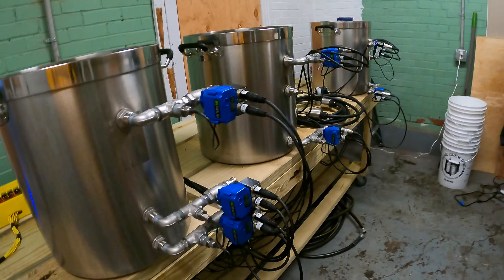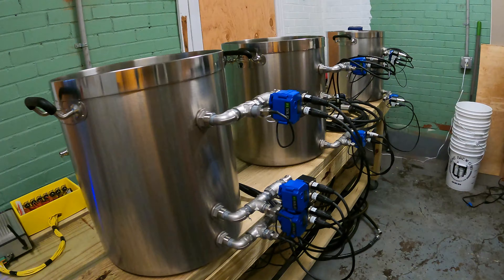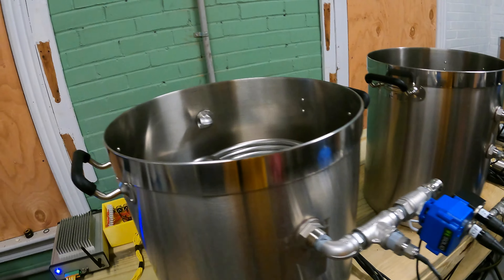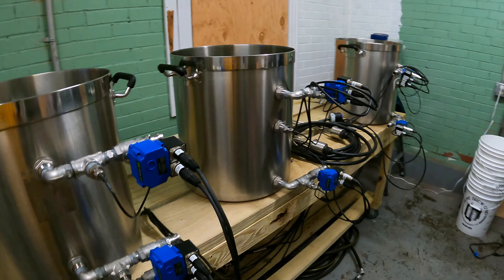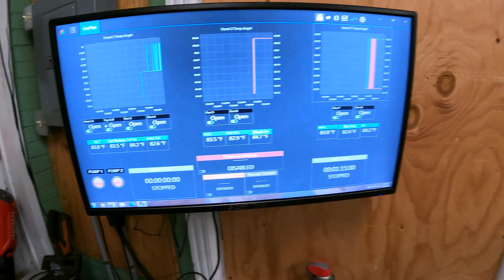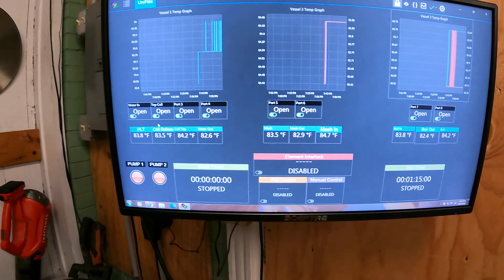Besides that, we've got the pots and we also now have true lids, which is really nice and useful. When we were working with the keg tops as makeshift lids, they released a lot of steam and we would struggle to get up to a true boil — the boil-off rate would be crazy with the amount of liquid in the tanks.